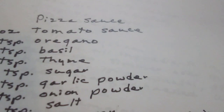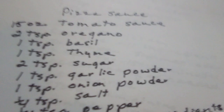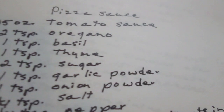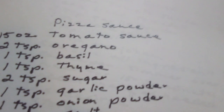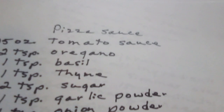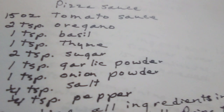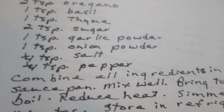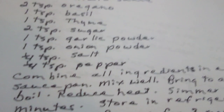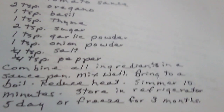Pizza sauce. 15 ounces of tomato sauce. Two teaspoons of oregano. One teaspoon of basil. One teaspoon of thyme. Two teaspoons of sugar. One teaspoon of garlic powder. One teaspoon of onion powder. One fourth teaspoon of salt. One fourth teaspoon of pepper. Combine all ingredients in a saucepan, mix well, bring to a boil, reduce heat, and simmer for ten minutes. Store in the refrigerator for five days or freeze for three months. Pizza sauce.